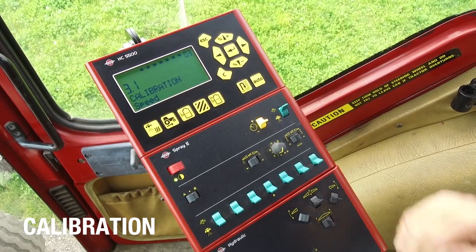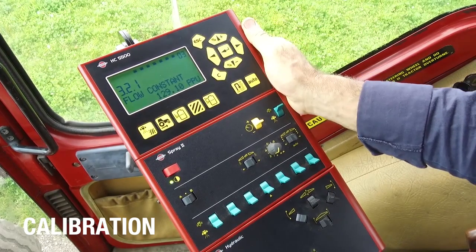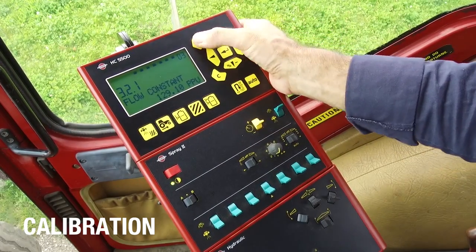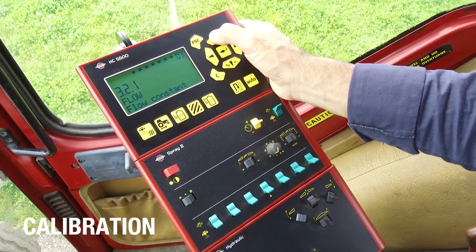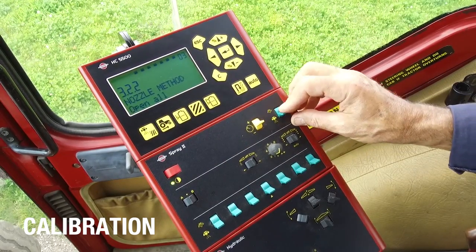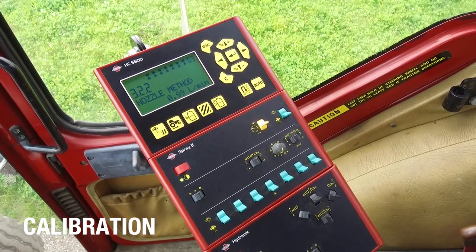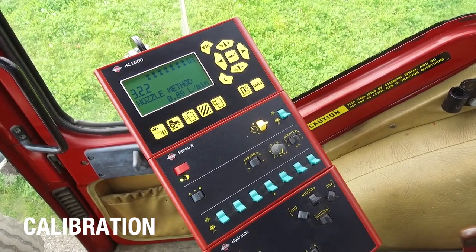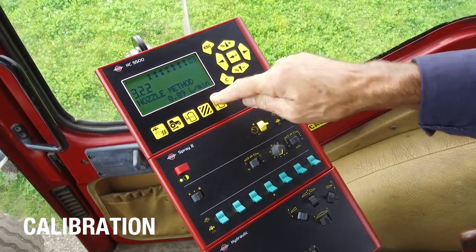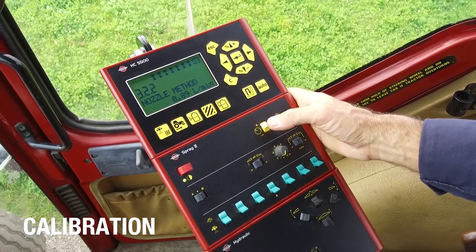The final calibration is on the flow, found in menu 3.2. I can look at the constant in the system — at the moment it's 129.1 pulses per unit, or pulses per litre. I want to do a practical calibration using the nozzle method. It requires me to open all the sections and start the tractor and run the PTO. Now I have a total flow in litres per minute per nozzle, and I'll set the pressure so I can go out and measure the nozzles at a known pressure.